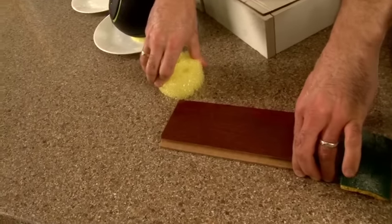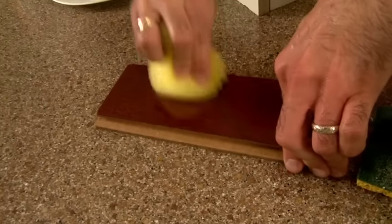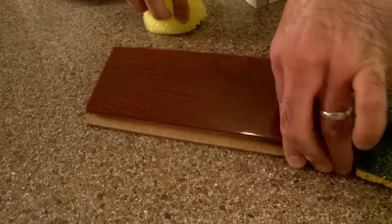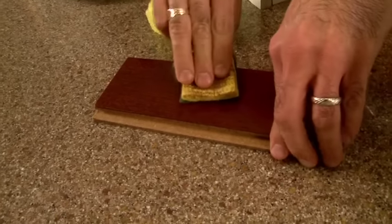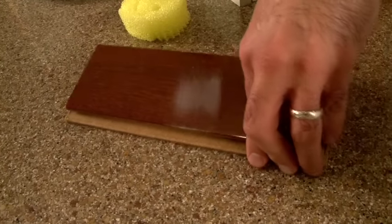This would represent your kitchen countertops, your wood tables, even your cabinets. Scrub Daddy, if I give it a real good workout, is completely safe — no scratching at all. But here, the regular kitchen scrubbing tool in a couple seconds is destroyed.